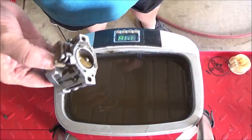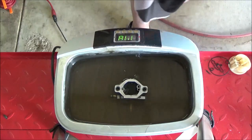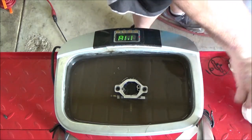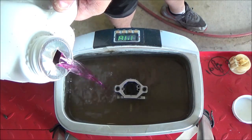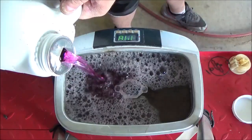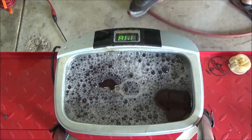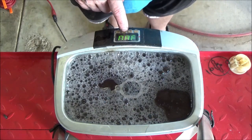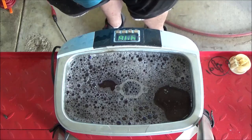I'm going to drop the carburetor body down in my ultrasonic cleaner and add just a little bit of Purple Power solution - just enough to cover the carburetor. We'll set it to 480 seconds and see how she turns out.